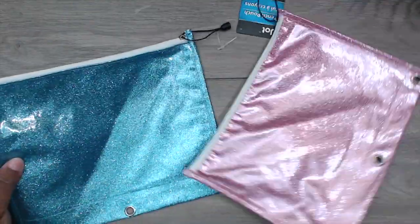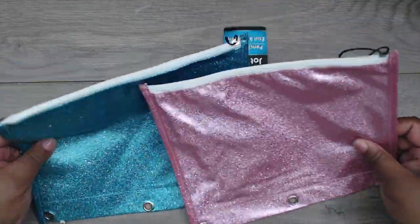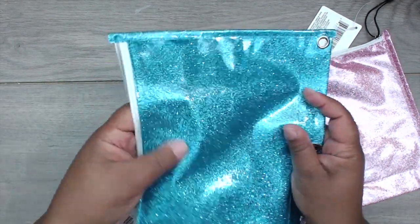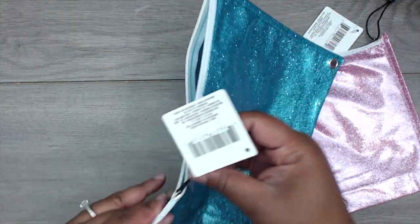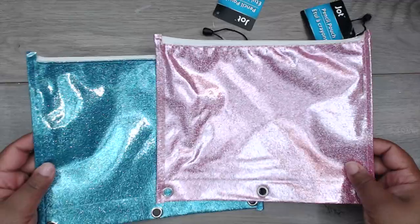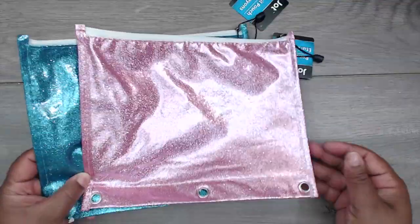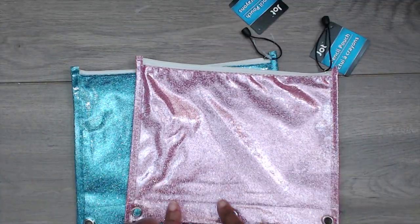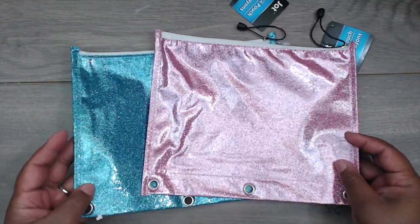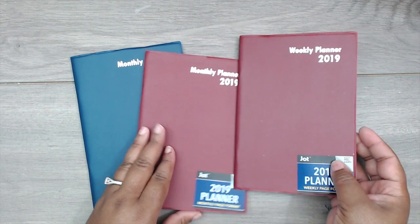I also got these other pencil pouches — Kyla wasn't with me but she loves glitter. It's a glittery shiny vinyl material, really cute. They all have pink, blue, and green. I got the pink and the blue so she can pick one. I can take the other back or give it to her cousin. These will match perfectly with whatever unicorn stuff she's doing for school.